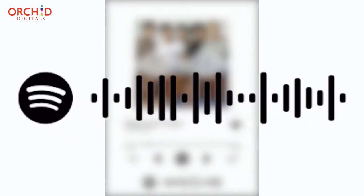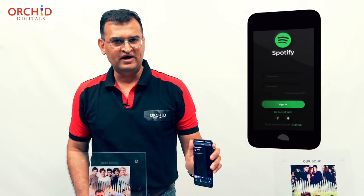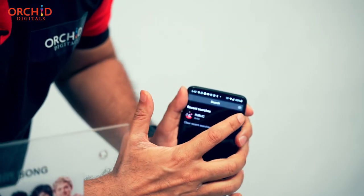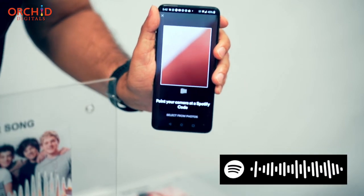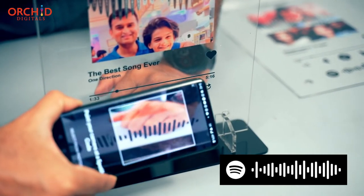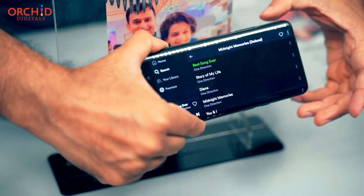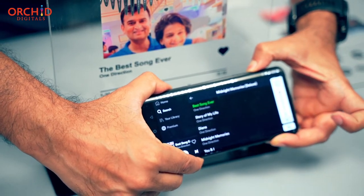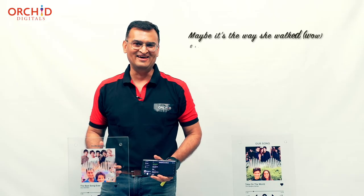Spotify has an app on all mobile phones where you can search for a particular song, but you can also scan for a particular QR code. All you gotta do is place the QR code on this QR code here, and all of a sudden — that's our song. The best song ever.